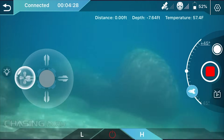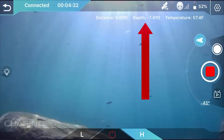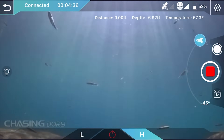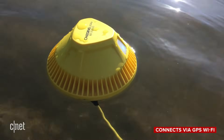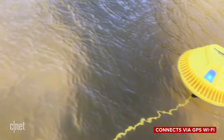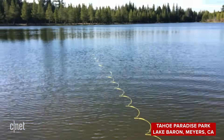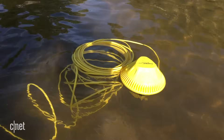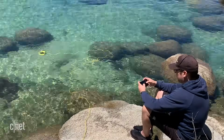The drone has two speeds — high and low — for different water conditions, and has a distance, depth, and water temperature sensor, although I never saw the distance meter change during my adventures. Dory connects via GPS Wi-Fi to a Wi-Fi buoy that floats on the surface and is tethered to the drone by a 49-foot long cable. This gives the drone a strong connection and is also a safety feature, because the drone can easily get away from you and sink to the bottom.